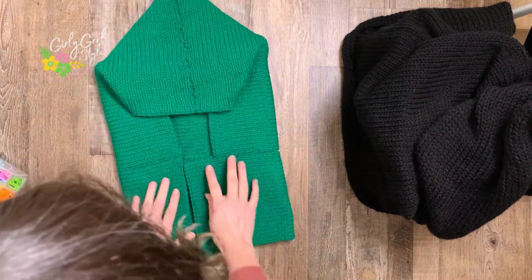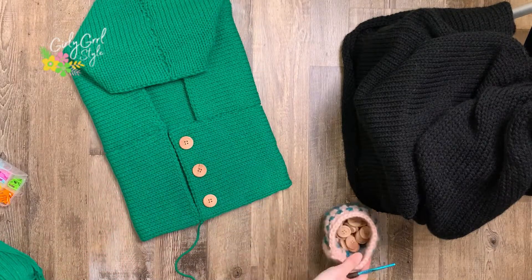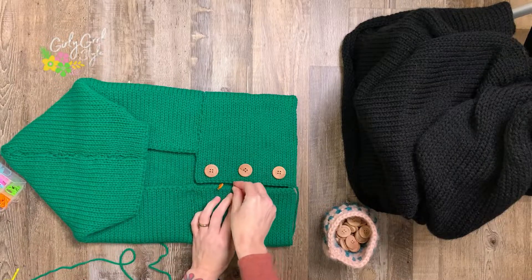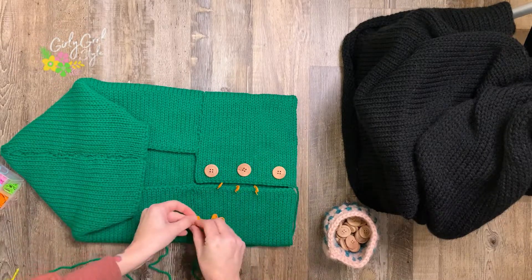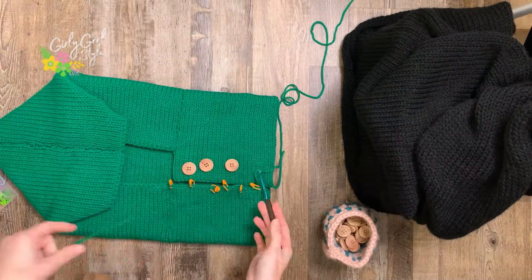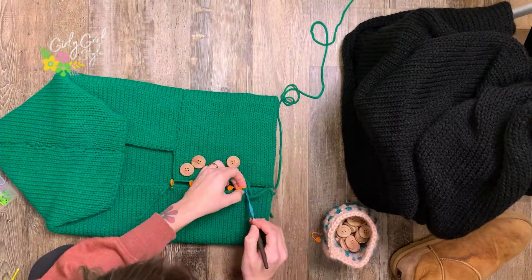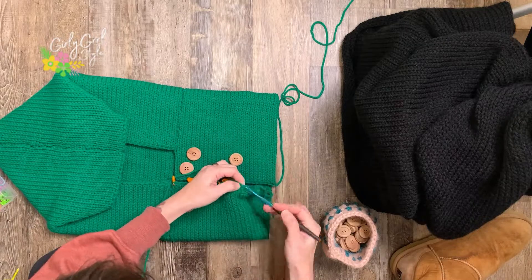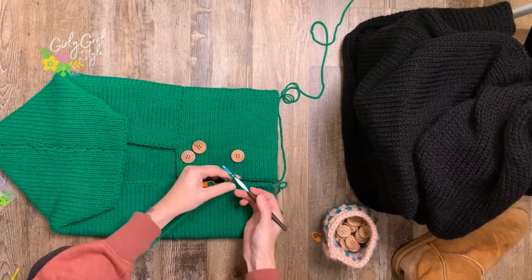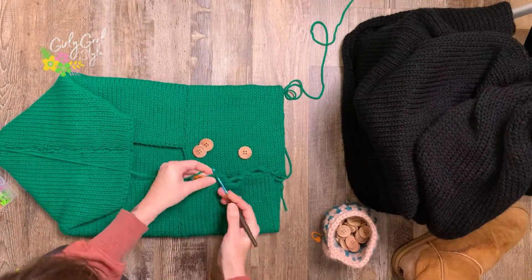The next step is to add our buttons and loops — we're nearing the end, so it's exciting! Lay out your buttons where you want them — I did three, but four works too. Mark on your garment where your loops will go, because we're going to crochet loops. You could also use a ribbon or any other piping. I used single crochet, doing about eight chains and then going back into the garment, which gave me a pretty loose loop. I did that for each of the three loops.